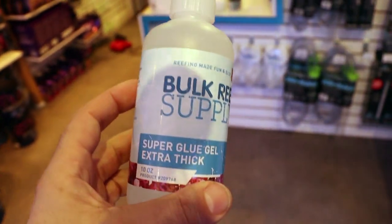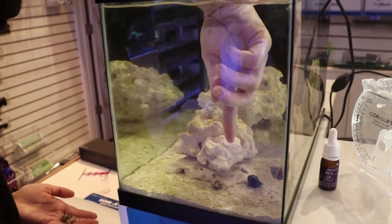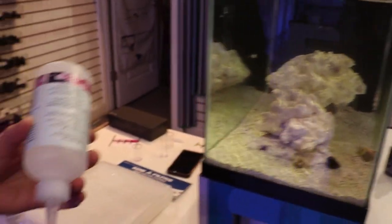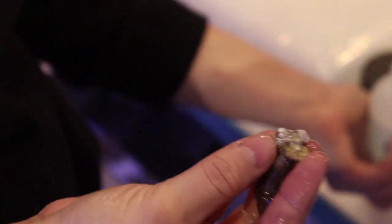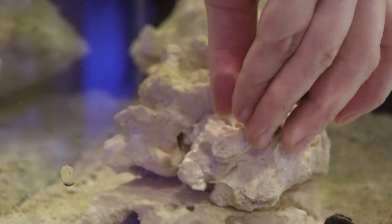First corals: pulsing xenia. Is there anything easier? Mushrooms maybe. We're gonna take one without a plug, attached to rubble — it'll look nicer. Shout out to Fall Creek Supply — we're trying their super glue thick extra gel. Xenia is one of those corals you want to isolate on a rock that's easy to move, because when it starts to grow there's no stopping it. I'm putting it in a lower flow area so it'll pulse more.